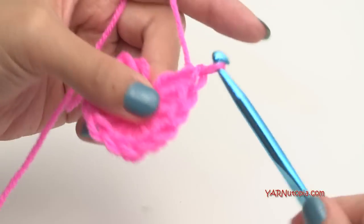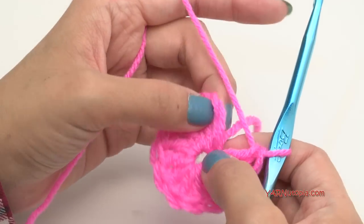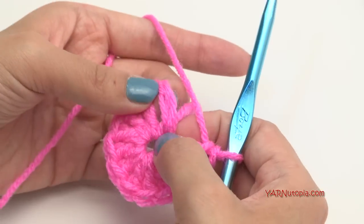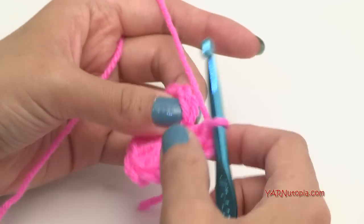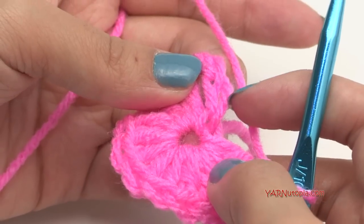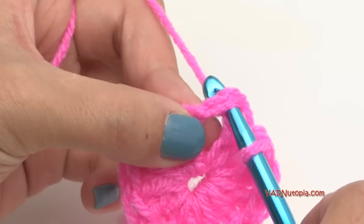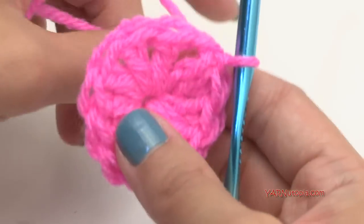If you know how to make the magic circle, you can also do that — just make sure you have 12 double crochets in the circle, including the chain of three. So now we have 12. Count up the three chains to make sure you're slip stitching in the right place, not the first stitch. Insert your hook, yarn over, pull through and through — that's a slip stitch. That was round one.